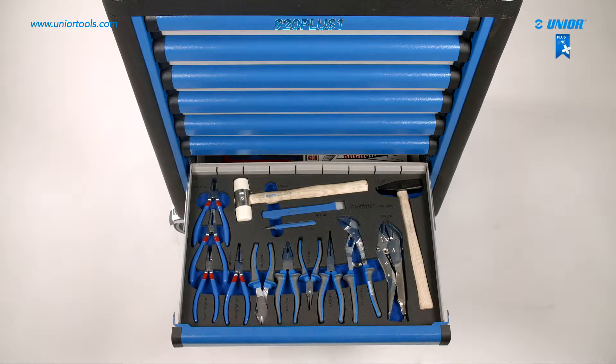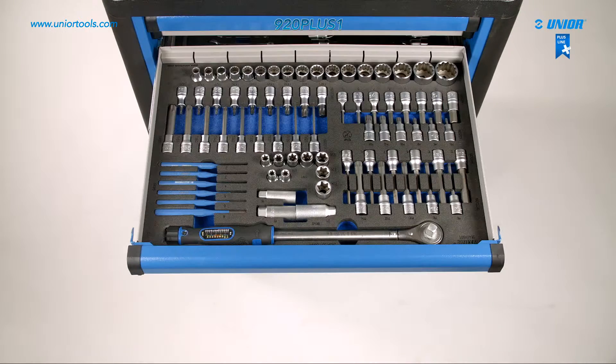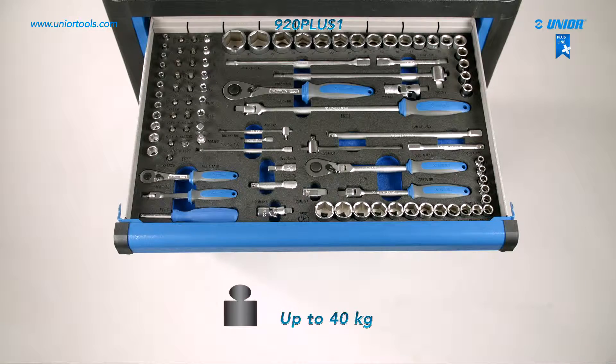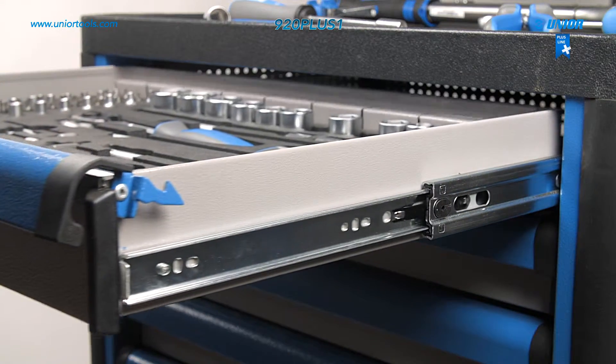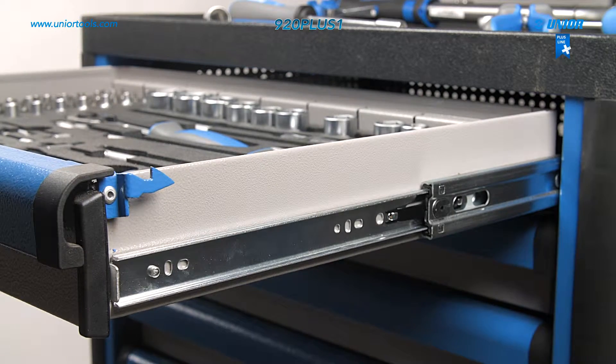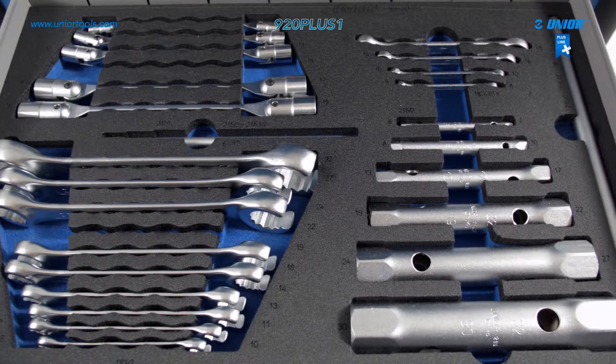The Europlus tool carriage has drawers that provide a good overview and easy access to tools. Their total load capacity is up to 40 kg. The drawers' ball-bearing slides are of higher quality in comparison to standard models — they run smoothly and almost inaudibly and allow for a 10% load increase.